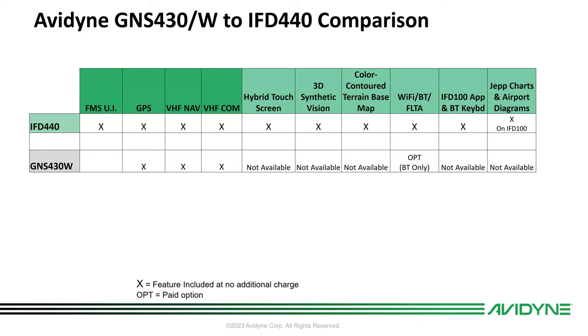Here's a head-up comparison with what you'd get with a 440 if you have a 430 today. We've got our actual FMS-type user interface, so that means if you're in a flight school and you're training to move up to the air transport or corporate category aircraft that have real FMS units, you're going to be very familiar having trained on a 440.